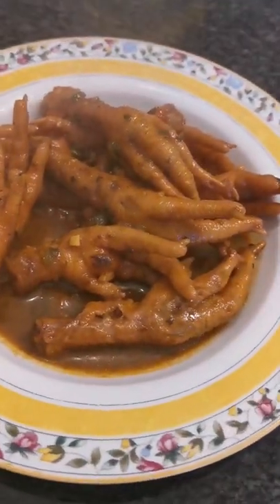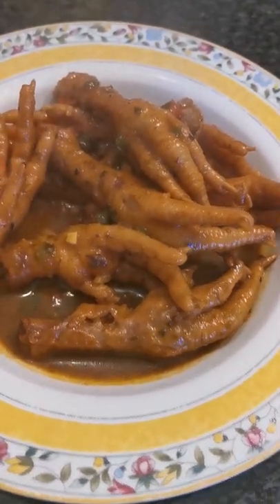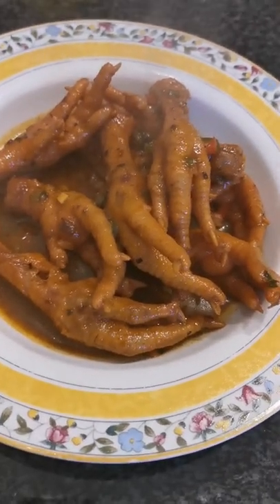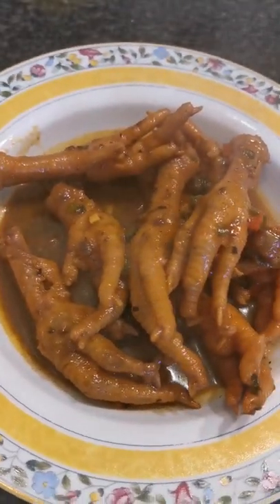Hey guys, welcome back to my channel. Today I'll be showing you how to make delicious maudwana, which is also known as chicken feet.